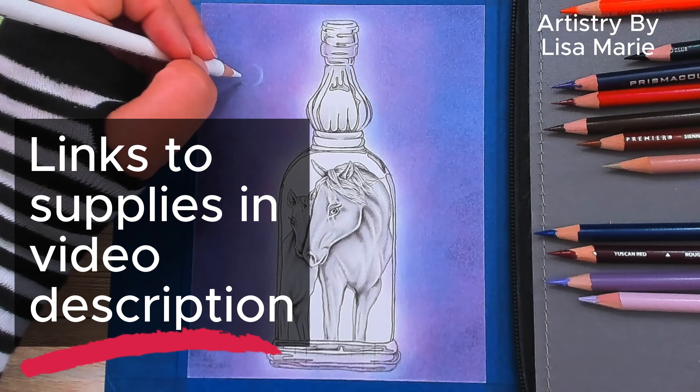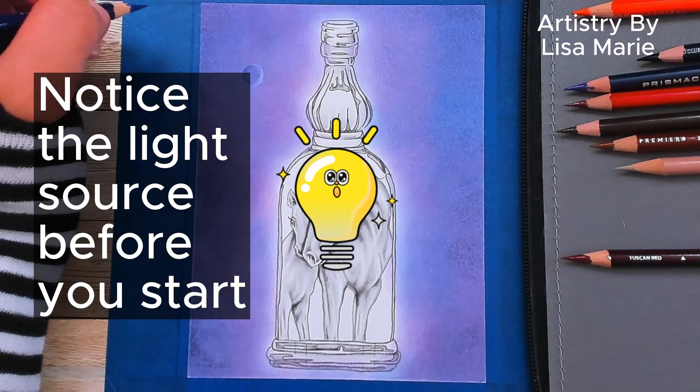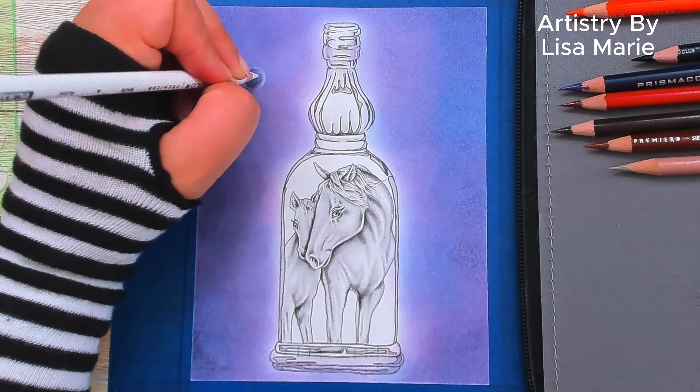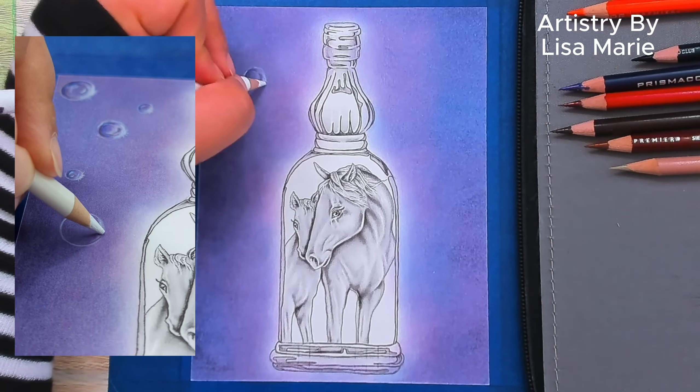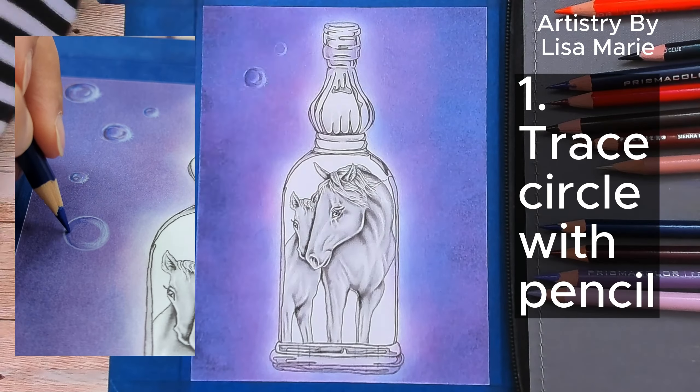I'm using circle stencils and Prismacolor pencils — links to everything are in the video description. Before we begin, notice where the light is coming from in this page. The bottle in the center is the glowing light source.